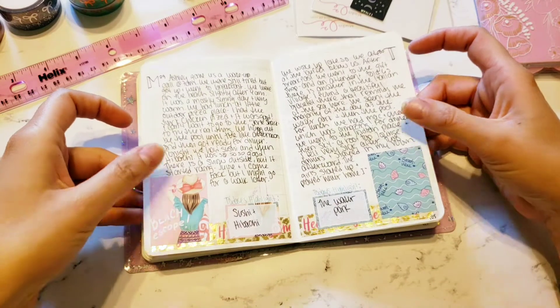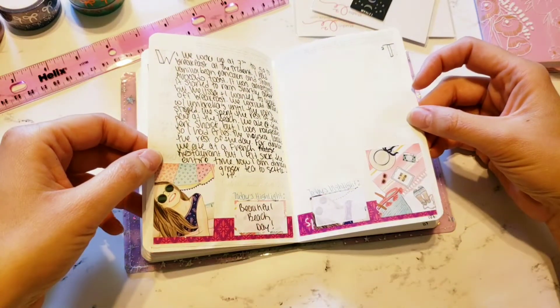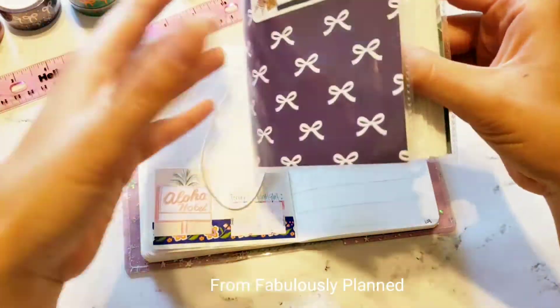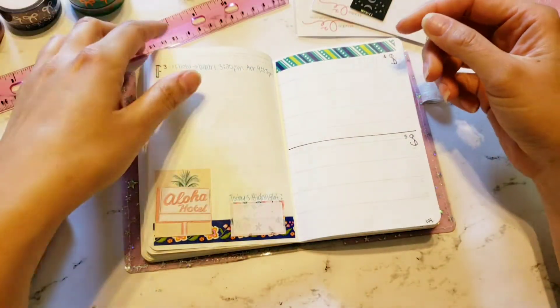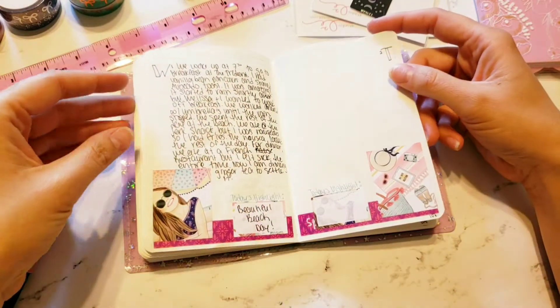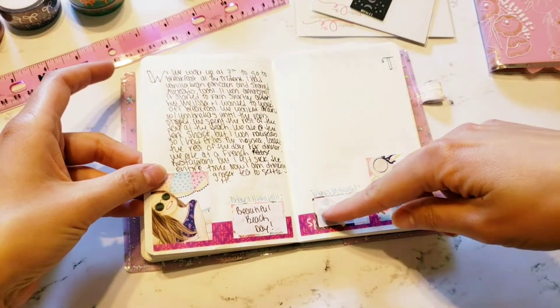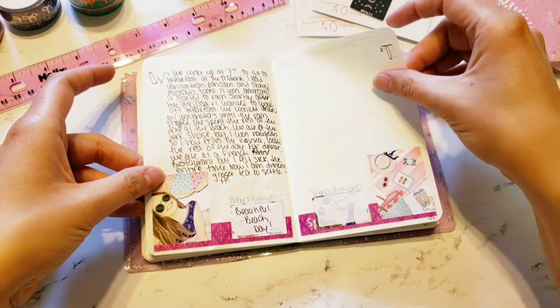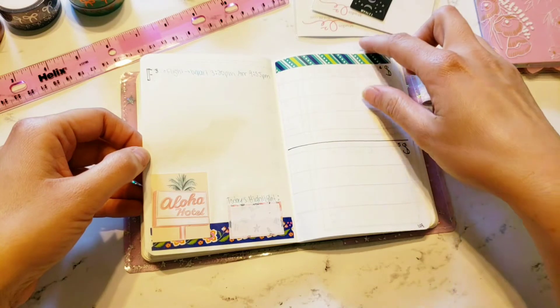But I did do this — I used a one dollar Wednesday kit from Fabulously Planned. It came like this. I just used the large boxes; I didn't use any of these smaller ones. I thought that would be perfect for the beach and it was. As you can see I did a full box — well, I did use one of the smaller ones for today's highlight.